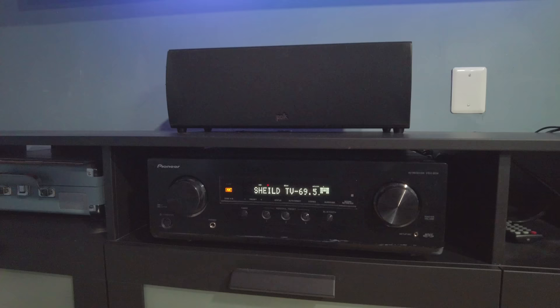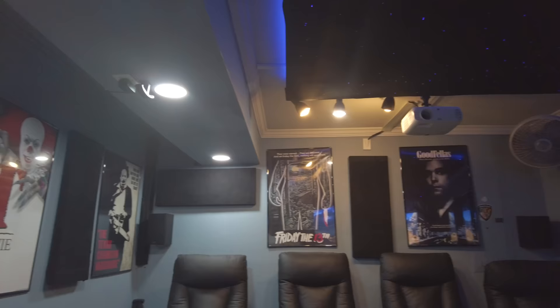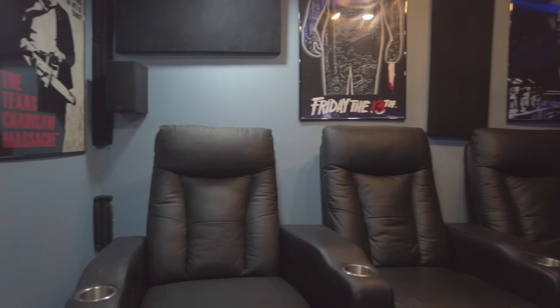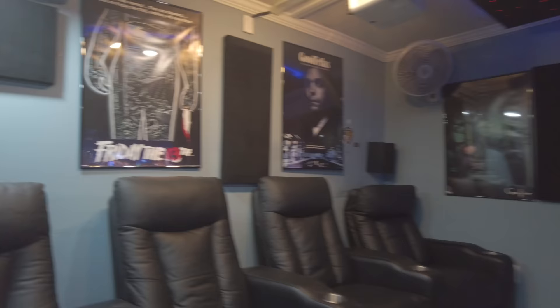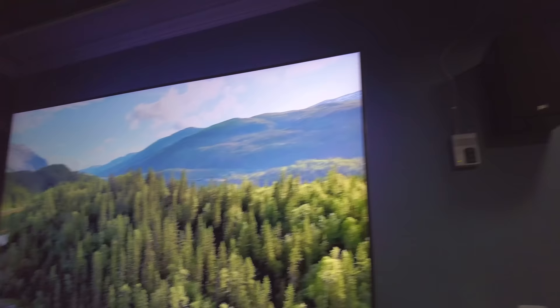Paired with the Q80 is the Pioneer VSX-834 audio receiver — a 7.2-channel receiver at 135 watts per channel. I chose it for the 7.2-channel Dolby Atmos support, which really takes audio to the next level. For speakers, I'm using budget-friendly Polk Audio T-Series: the T30 for the front channel and T15 bookshelf speakers for the front and rear surrounds. I want to upgrade eventually, but I believe in enjoying the space as soon as possible rather than waiting years to get perfect gear.